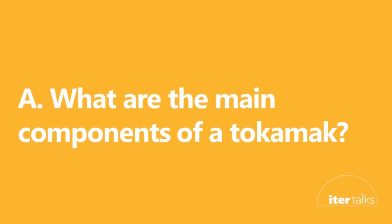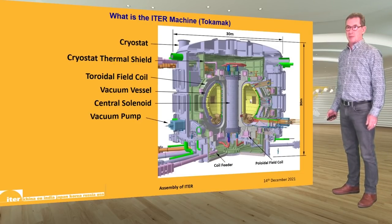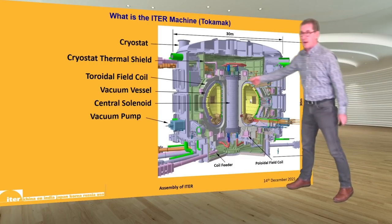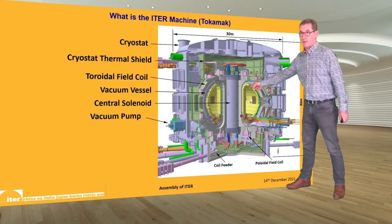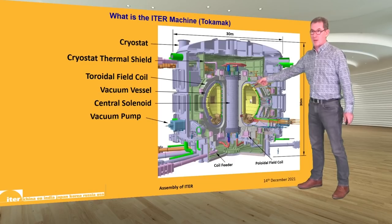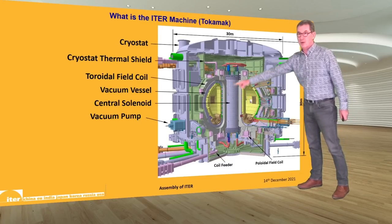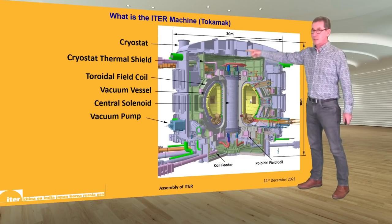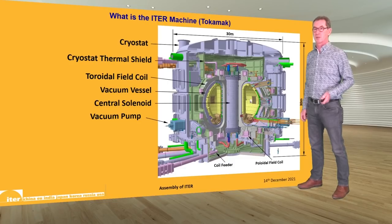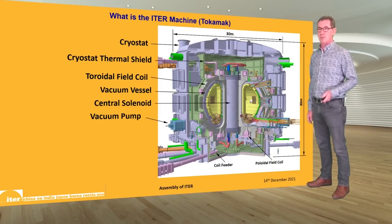I'll start with a quick overview of the main components of the tokamak. What you see here is a cross-sectional sketch: the in-vessel components are the plasma-facing components that protect the vacuum vessel just outside the plasma. Outside the vacuum vessel we have the toroidal field magnets; on the top and bottom we have the poloidal field coils; in the center we have the central solenoid. At the bottom you can see the many feeders delivering electrical current and cooling to the magnets.